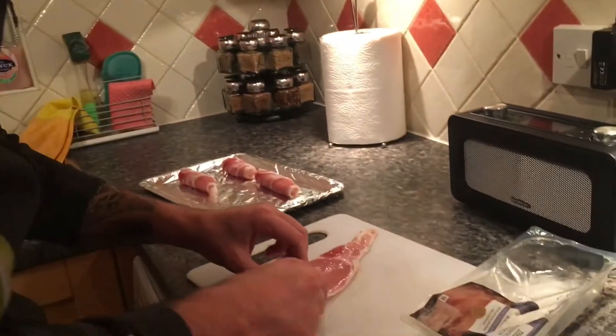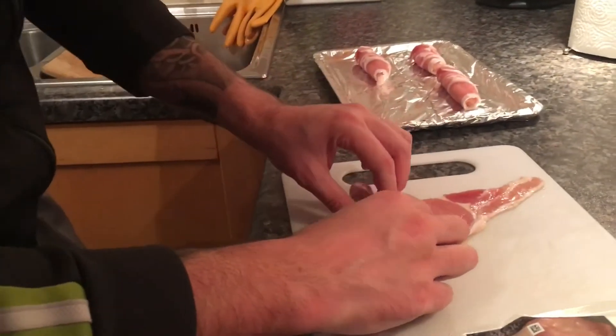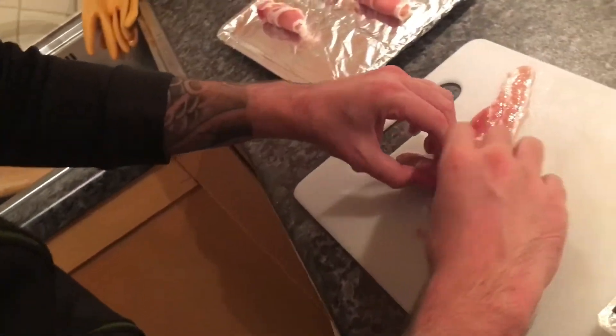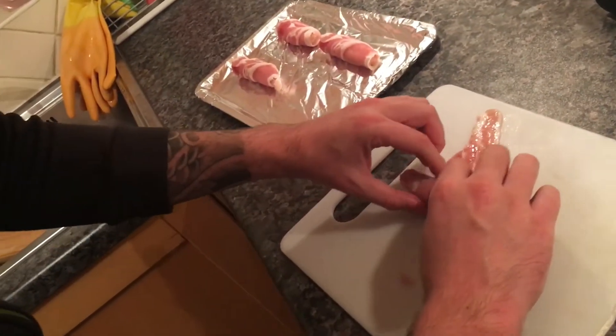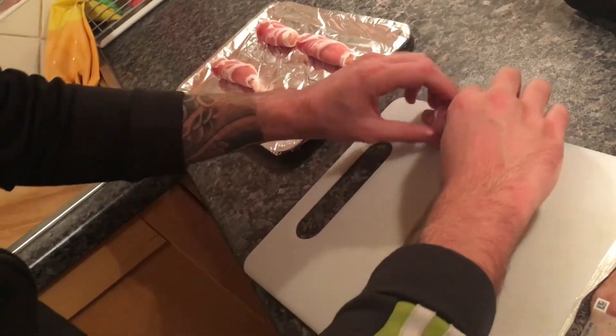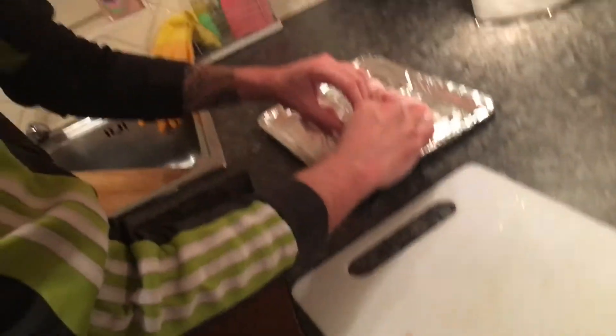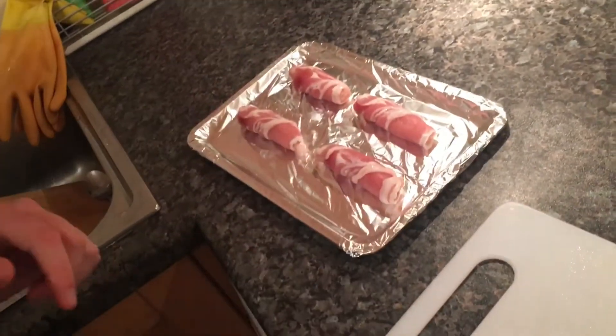What are you doing? Pigs in blankets. Homemade. Get the bacon, you just put them in their blanket. Roll it nice and tight. You want them to get chilled? Just like that. Just like that. Pop them on there nicely.